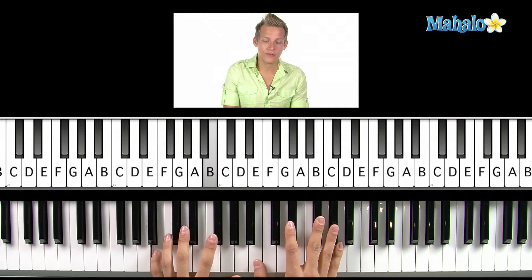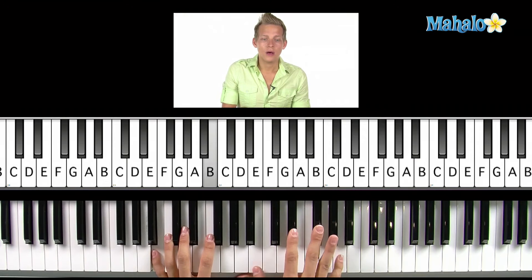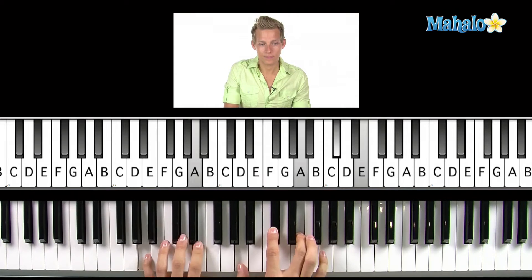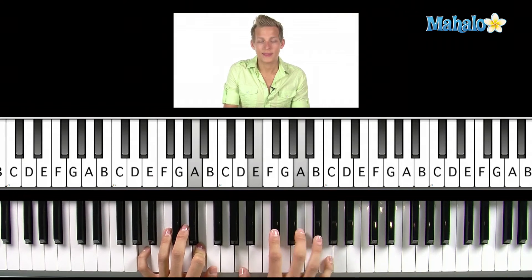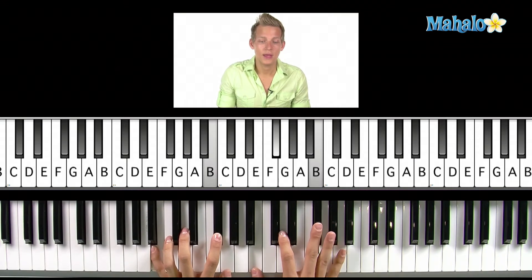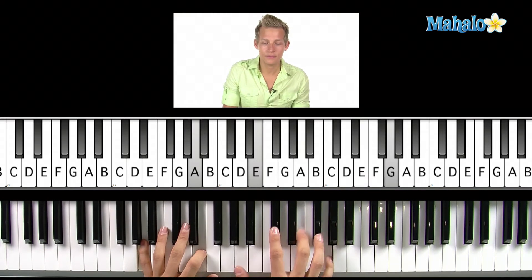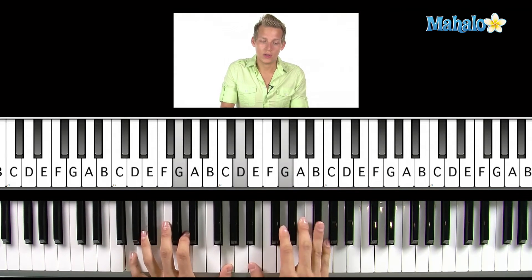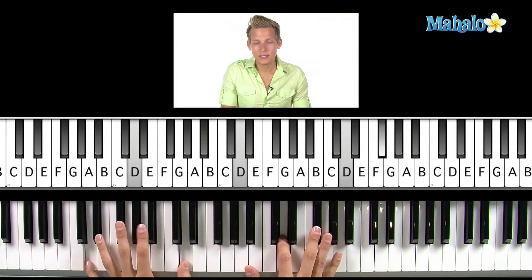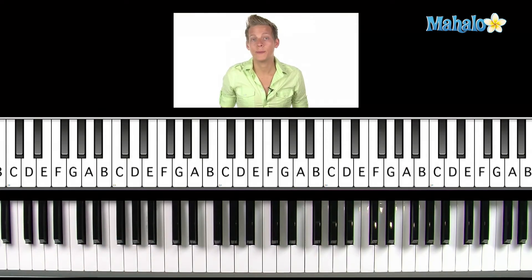'Some things' — B7, which is B, D sharp, F sharp, A — 'are meant to be' — E minor. Then to the A7. Then 'take my' G, D, A7. 'For G, for A, for B. Falling in' D, A7. Then you repeat that again.